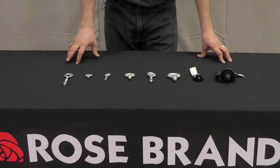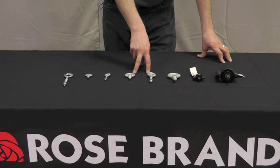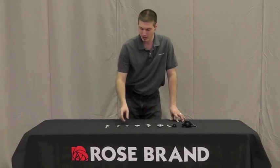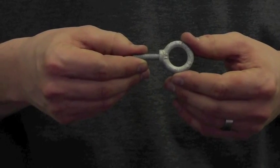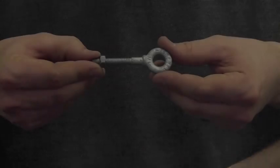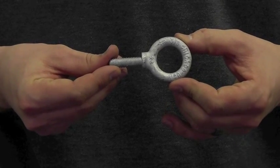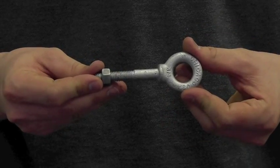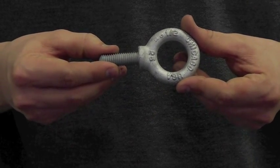Rosebrand sells five different standard sizes of shoulder eye bolts. We have two sizes available in quarter inch, two sizes available in 3/8 inch, and one size available in half inch. The quarter inch shoulder eye bolts come in two different lengths: two inch and one inch. The 3/8 inch is available in a one and a quarter inch as well as a two and a half inch — the longer of the two being very convenient for mounting through pipes or other types of scenery. The half inch is available in one size: a one and a half inch.